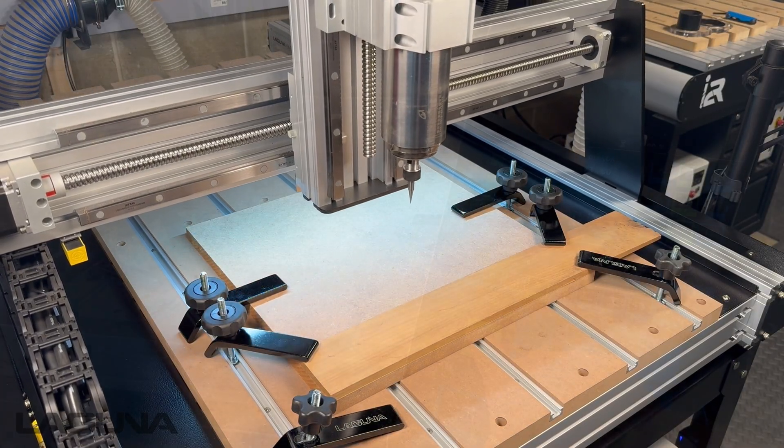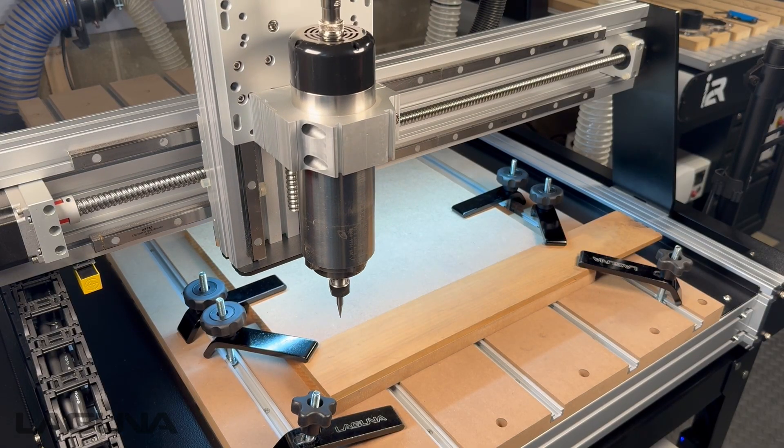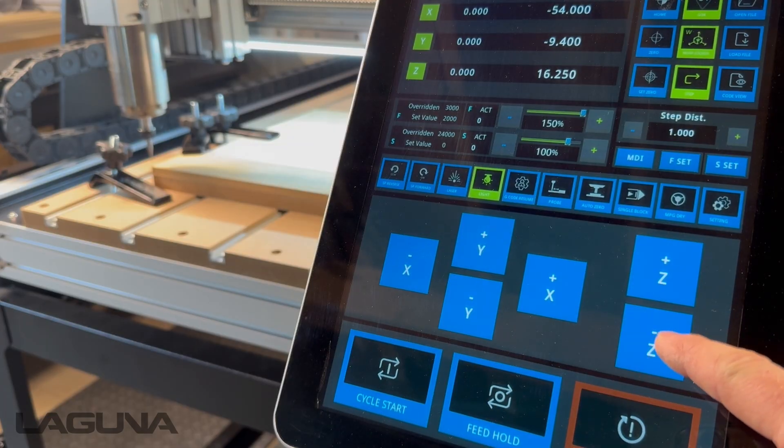Use the JOG features on your controller to move to the desired origin location. Remember to switch to step mode to help you accurately move to the desired location. Moving the machine by 0.1 or 1mm increments will help to avoid breaking the tool.